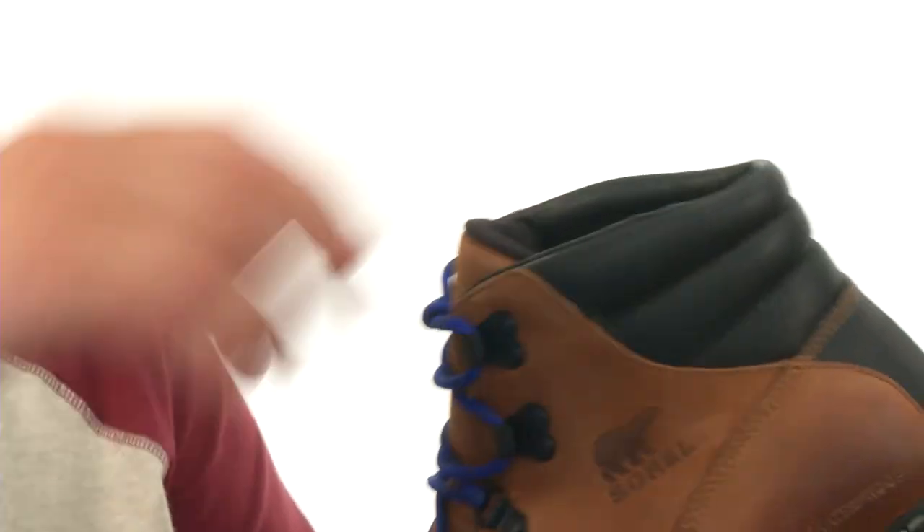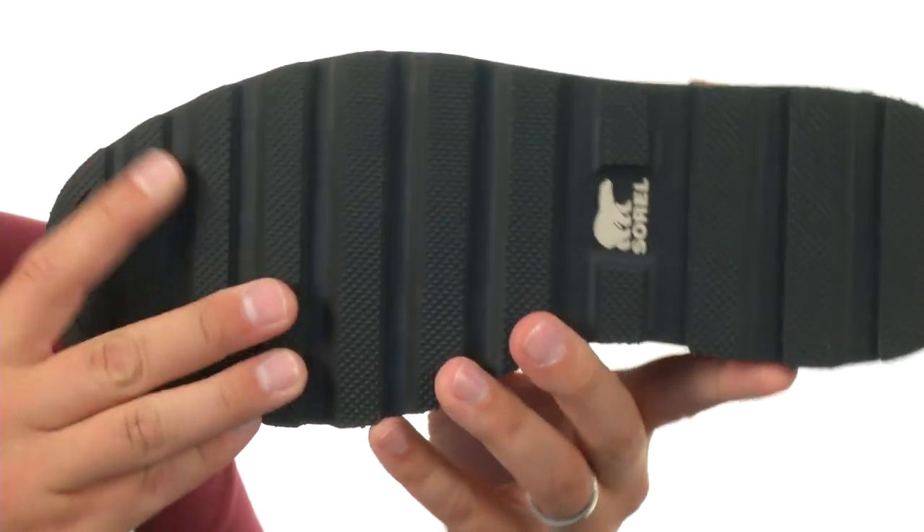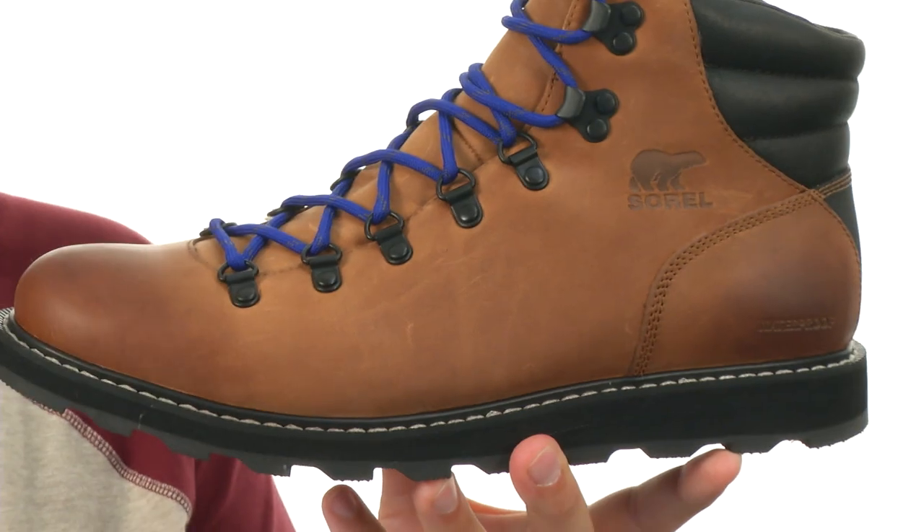It gives you a super customizable fit, with nice padding around the collar and a lightweight EVA outsole down here. It's going to give you plenty of bounce back and energy return, giving you long-lasting use. Don't miss out on these fantastic boots from Sorelle.